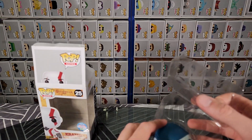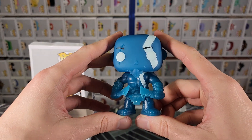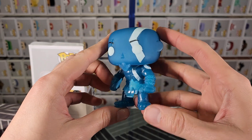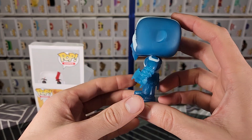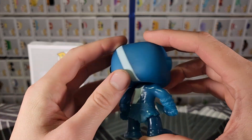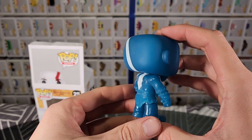Pull that one out and here we have it. It looks amazing. Great detail work. Obviously not much to speak about with the colours, because it's all just the one blue colour with some white stripes. I'm curious if these glow in the dark or anything like that, because they kind of look like they would.